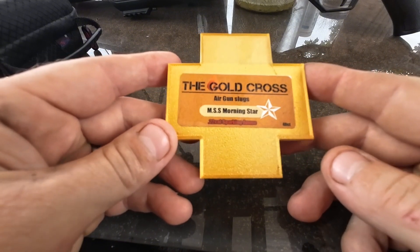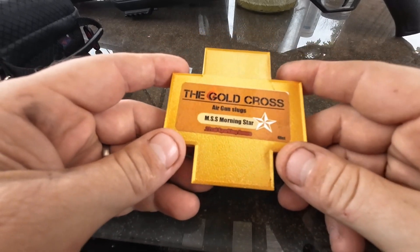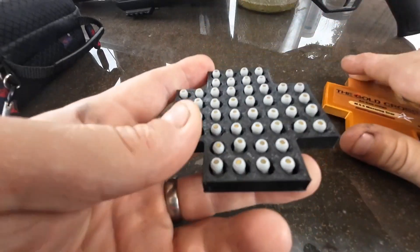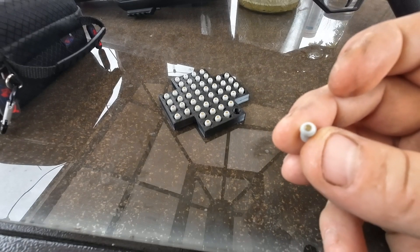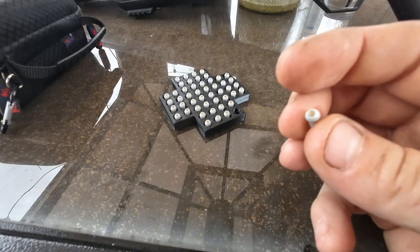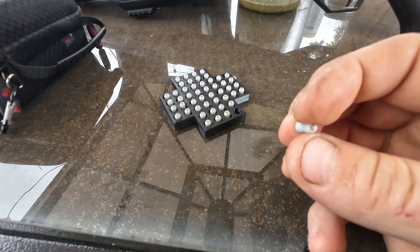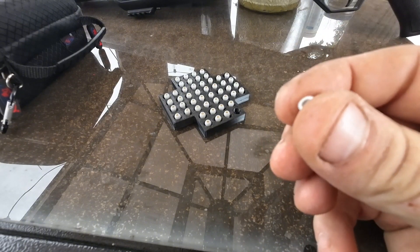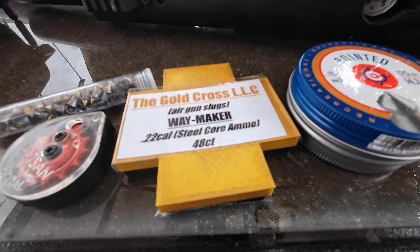Next we have ones made by Gold Cross called the MSS Morningstar. These are 22-caliber sparking ammo. The company makes both pellet types in .177 and .22 caliber, and they're coming out with a bigger bore in the future. The center of these pellets is filled with a ferro rod material, so it will emit sparks on hard impact. For best visual effect, it should be dusk or a low-light area. We'll test them for accuracy, penetration, and FPS. We'll be using the Hot Sun Flash 22-caliber PCP for today's videos.